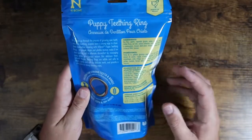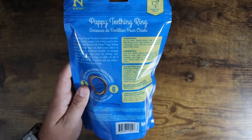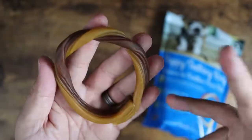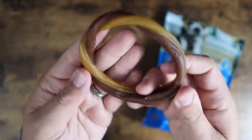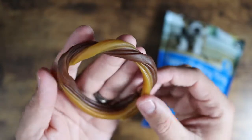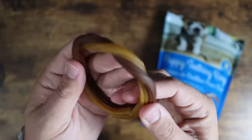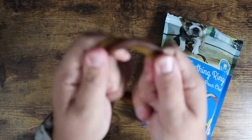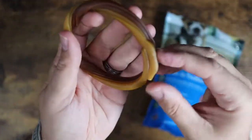Now out of the package, you can see it is not a rawhide product — it doesn't look like that at all. It's actually more like a licorice pull; it's a little bit softer and has a little bit of pliancy to it. I can actually kind of bend and flex it.